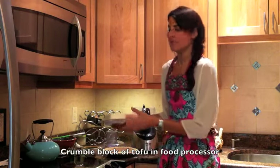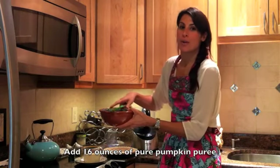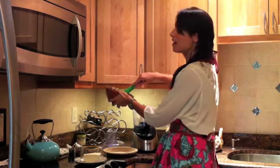You'll start with a block of tofu. And then I'm adding fresh pureed pumpkin. You could also use canned if you like — it depends how ambitious you are and if you made it to the pumpkin patch recently.